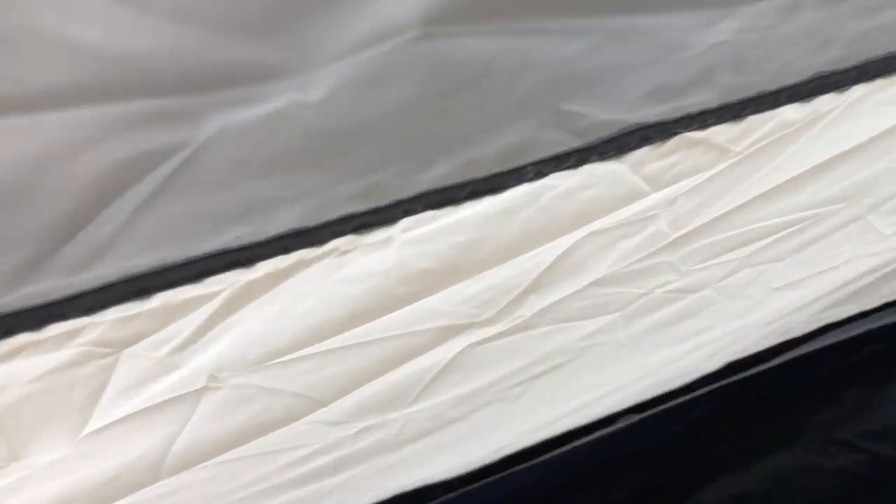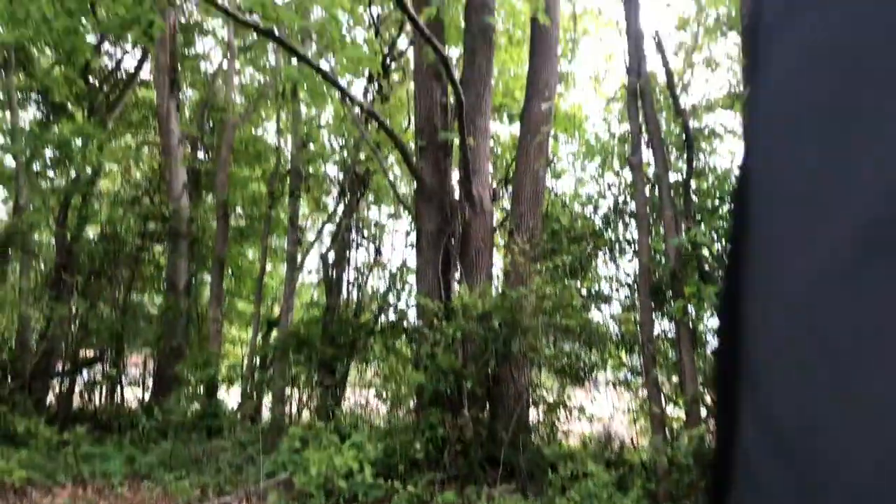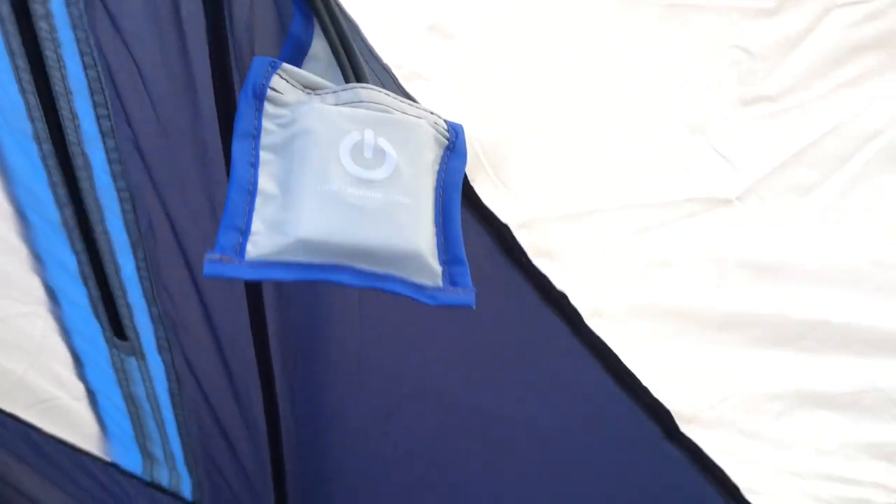And here we have the second door, which is a half-moon door. It has the ribs as well. This door has both the vent and the screen. So you can have the screen out.